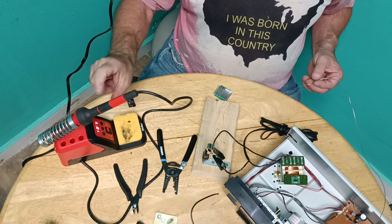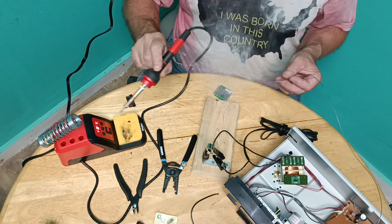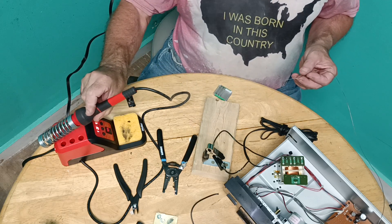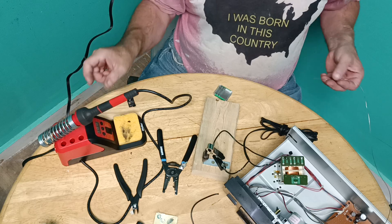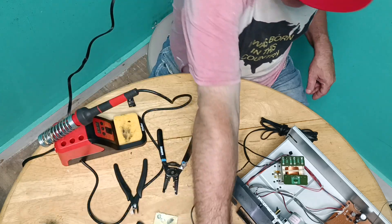I'll tin the iron now that we're done with the soldering, then turn it off. Now I'll start mounting things and get ready to put our fuse in.